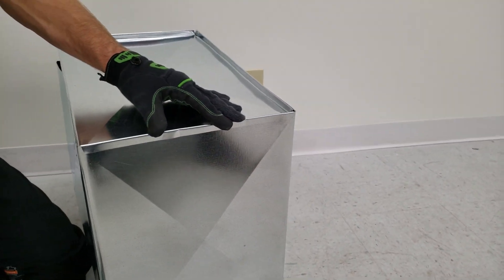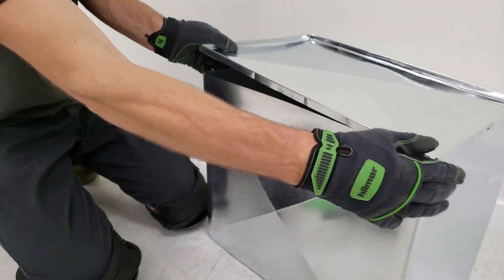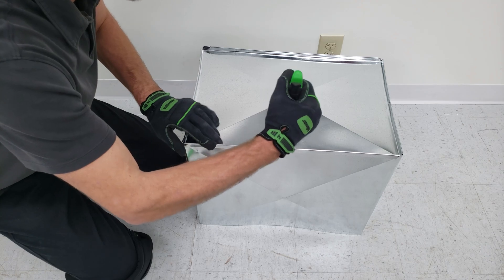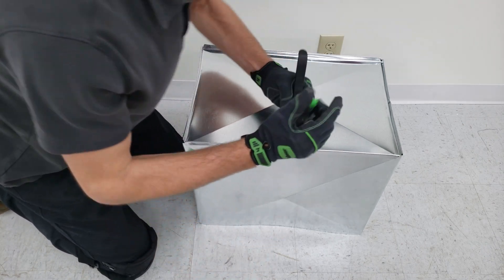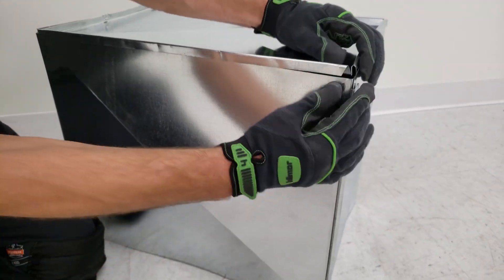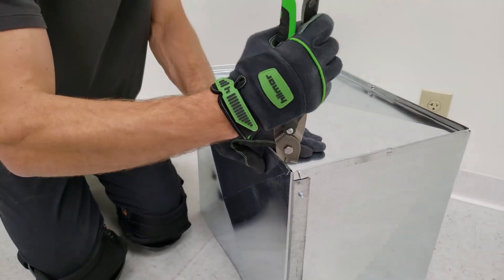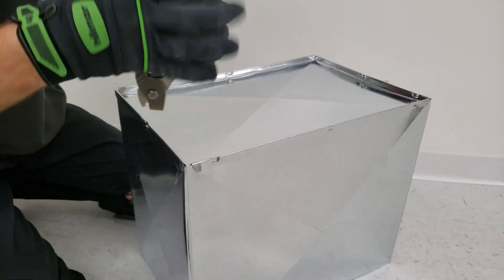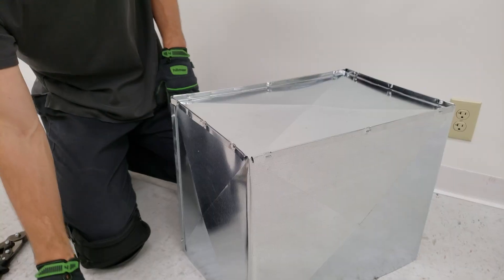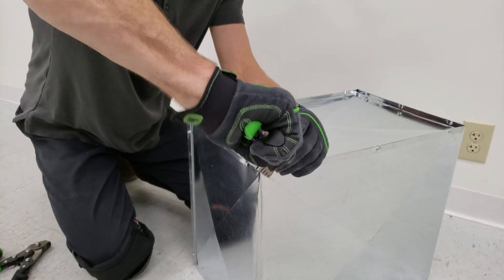Once we have this side on here, snap lock punch. Now that we have that on, you can hit it as well. We're going to do this side since this is the long side. Now that we've snap lock punched this in place, we can then take our handbrakes and tighten this section up. We can also come along here.